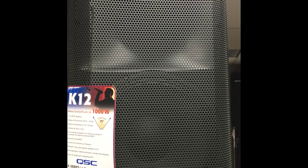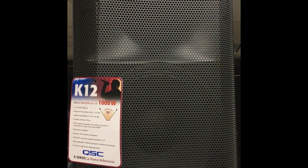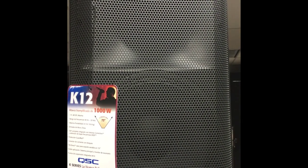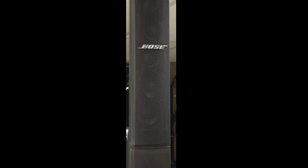Drum roll please... and the winner is — in terms of speakers, I would recommend the K12 for outdoor performance and musical performance. It's better for a DJ. In terms of audio quality, if you're a singer and you're looking for crispness of the microphone and volume for your performance, I would recommend the Bose.